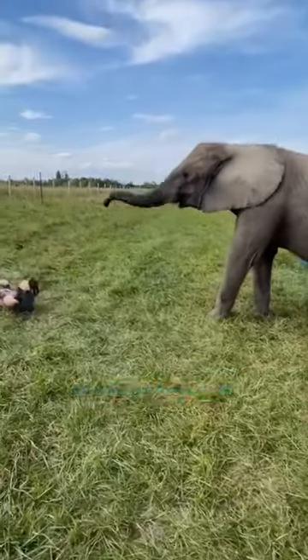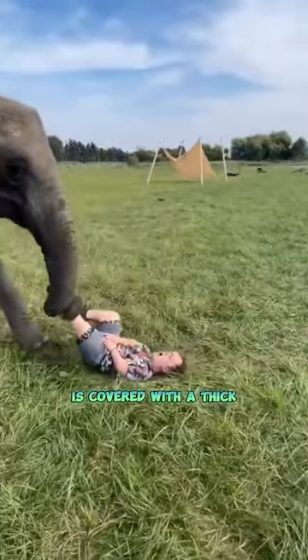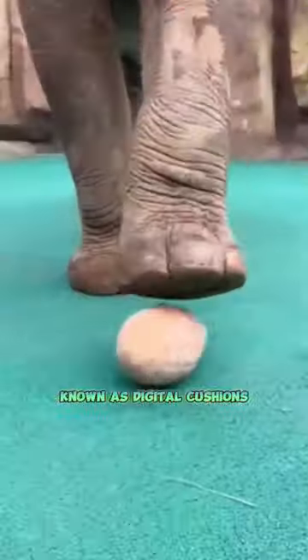Fascinating facts about elephants and their unique foot structure. The bottom of an elephant's foot is covered with a thick, cushioned layer of soft, fatty tissue known as digital cushions.